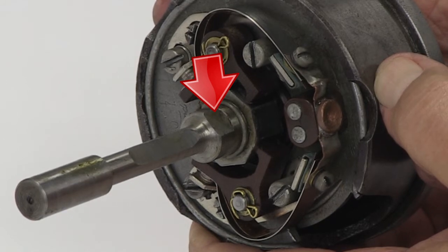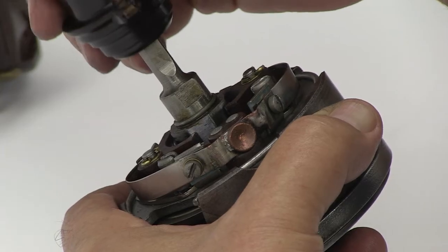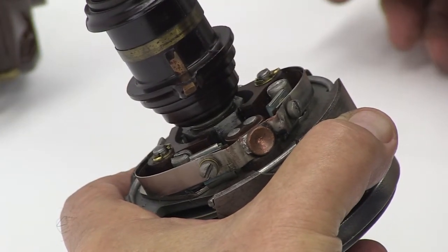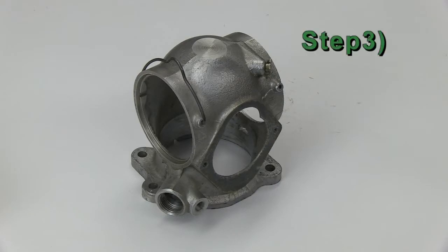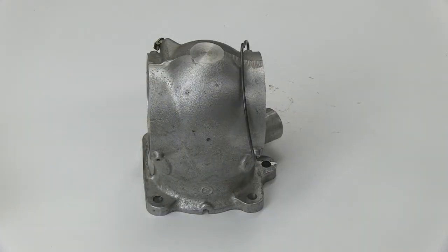Now match up the notch on the driveshaft and the rotor, sliding them together, making sure that the rotor is seated all the way down on the driveshaft. Step 3: Before you install the distributor into the housing, do a visual inspection for any damage or cracks on the housing.